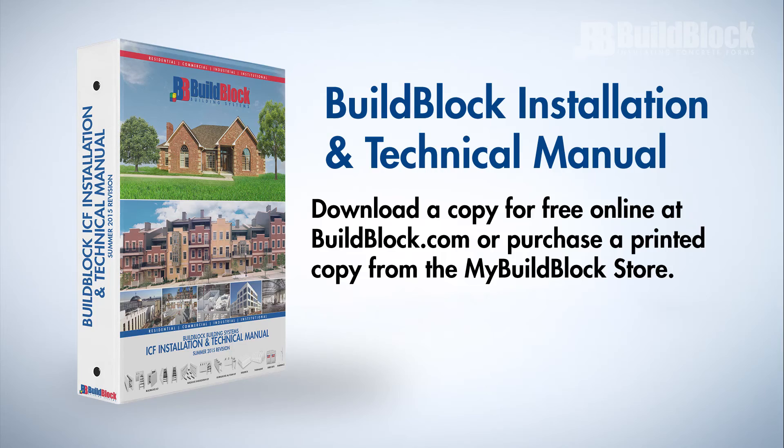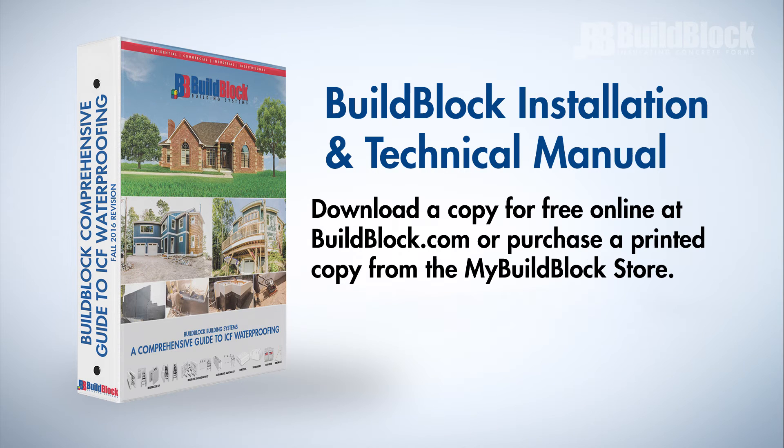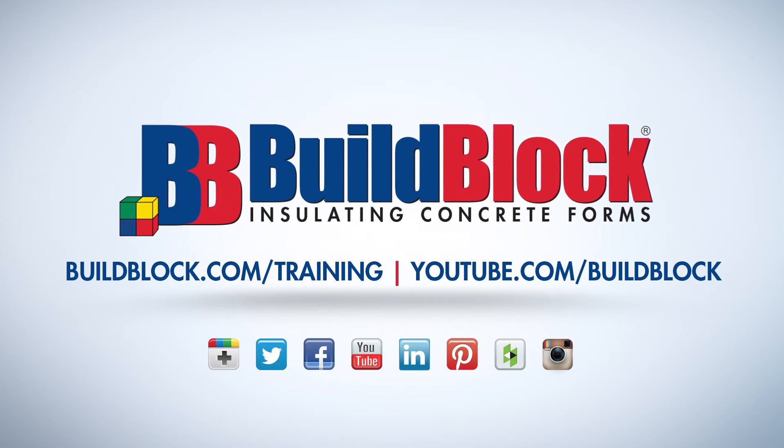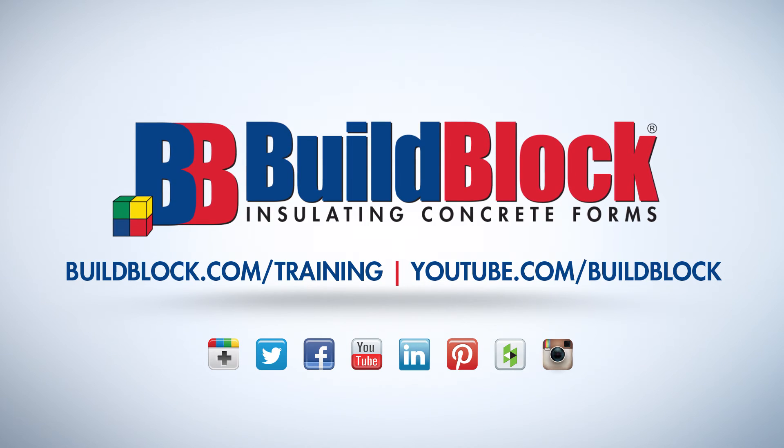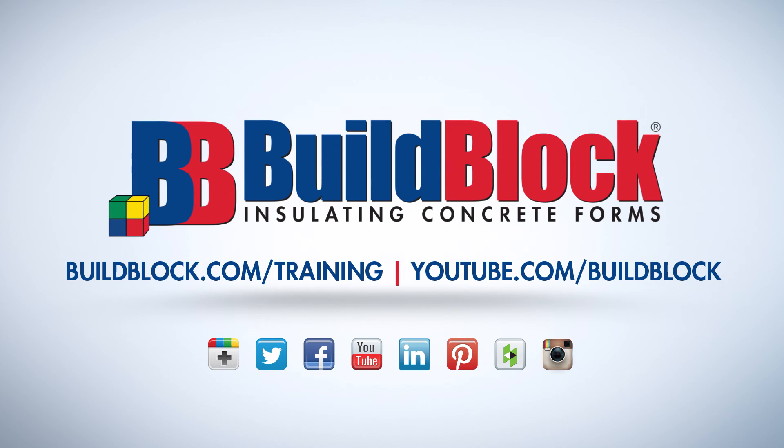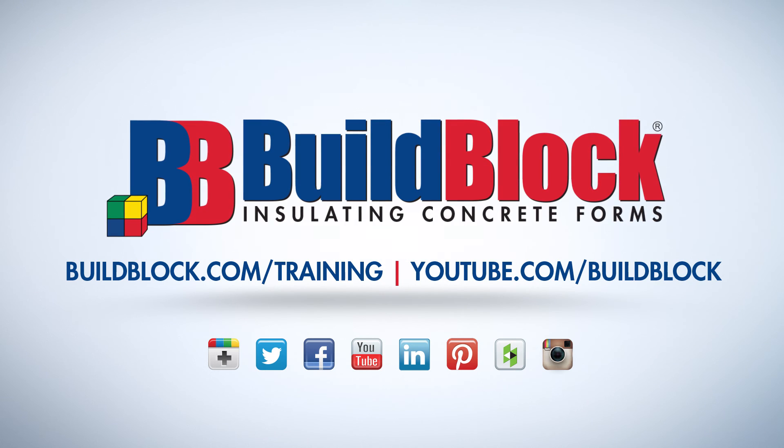Visit BuildBlock.com and download the BuildBlock installation and technical manual and the comprehensive guide to ICF waterproofing for more information. Thank you for watching this video in the BuildBlock ICF Installer Training Series. For more information and other videos in this series, please visit BuildBlock.com/training or our YouTube channel at YouTube.com/BuildBlock.